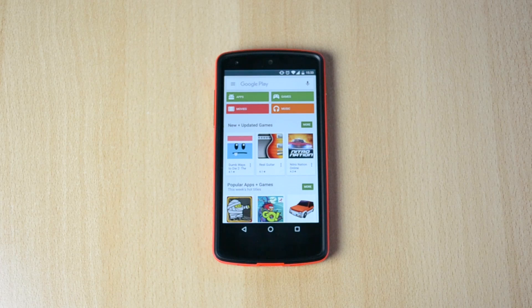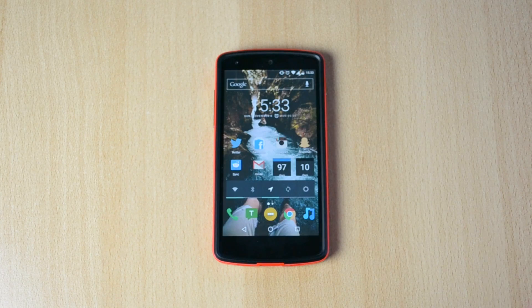What you want to do is just head into the Google Play Store and search for 'black screen disabled' or something like that. I'll have the app linked down below so you can find it easier.